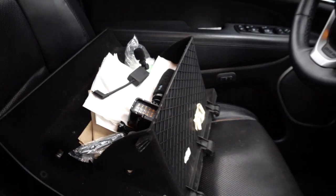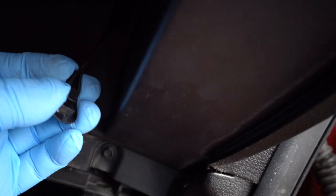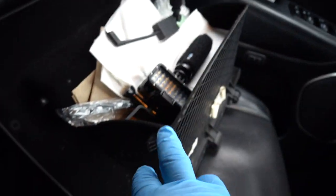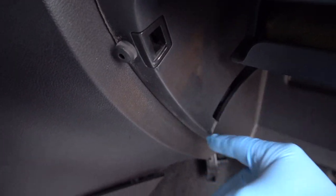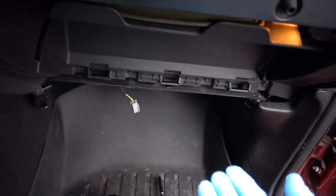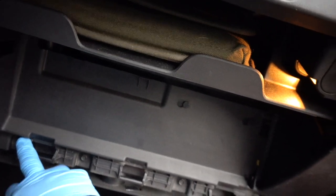So you just saw me taking the glove box off. The first thing you have to do is take the little retractor that's here — just pull it down, pop it out, and let it retract all the way up. Then squeeze the tabs — there's one here and one on the other side — squeeze them and pull them down out of the slots. Once you do that, pull up and the three clips on the bottom just pop out and you can set it aside. Now I'm going to take this plastic off; I think it's held by four 7mm bolts right here.